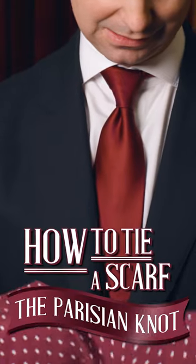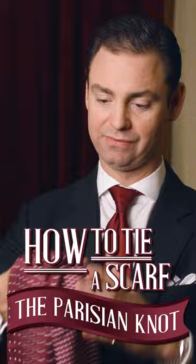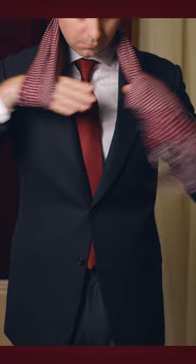The Parisian knot — again, this is very simple. You simply fold your scarf in half, right? You take it over the neck and then you pull the ends through.